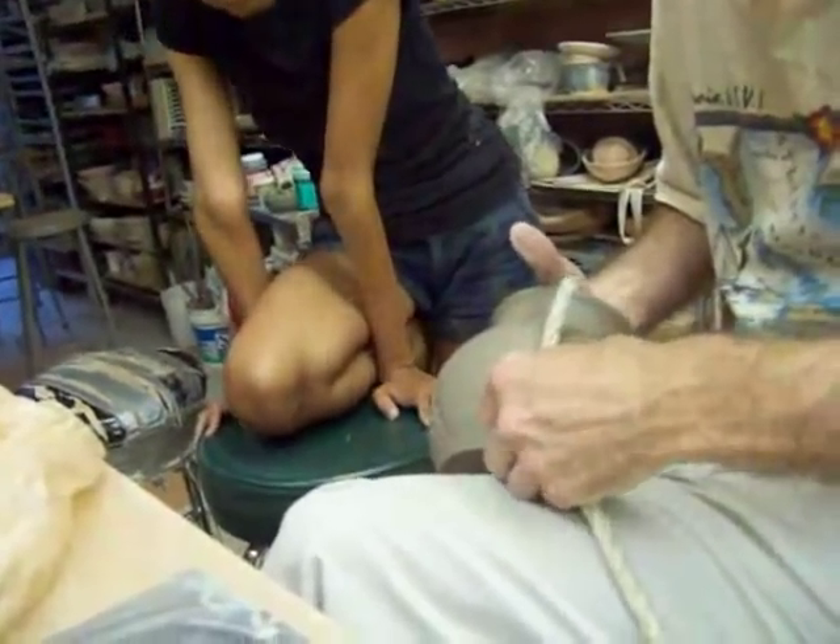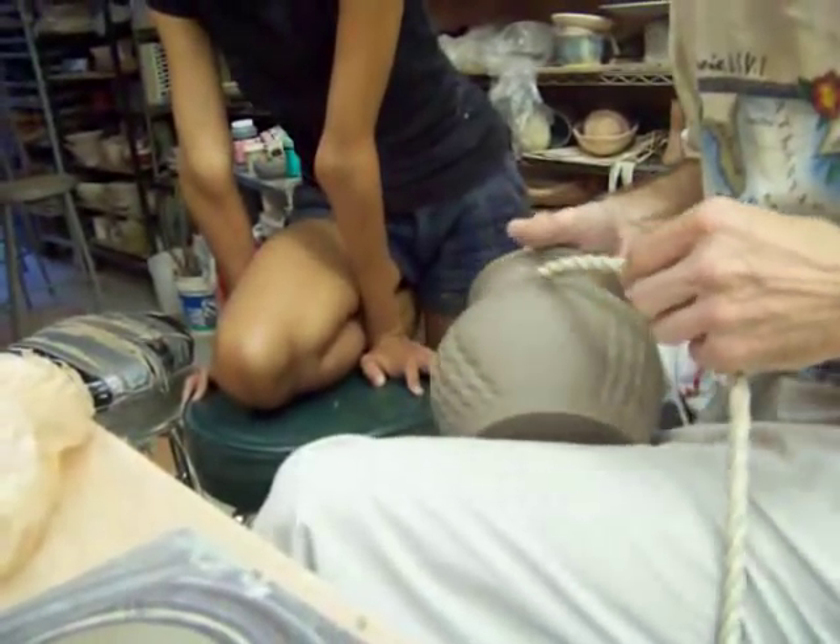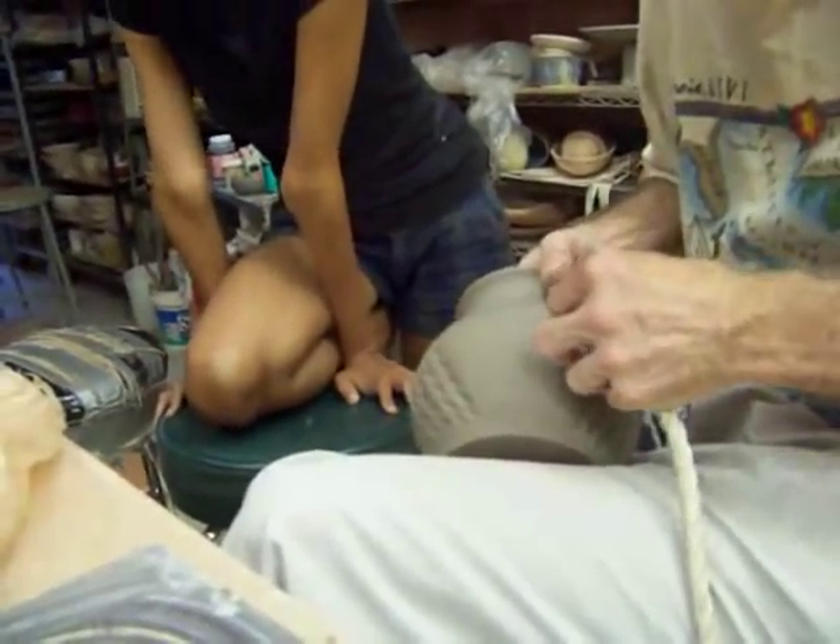I think the clay is perfect at this point. When I was doing it earlier, the pattern was getting smudged.